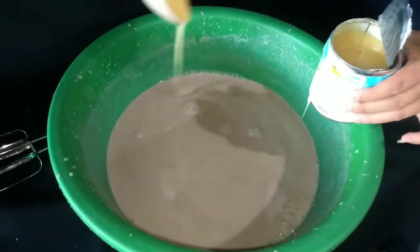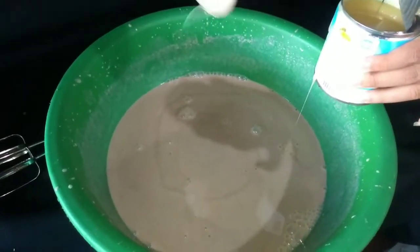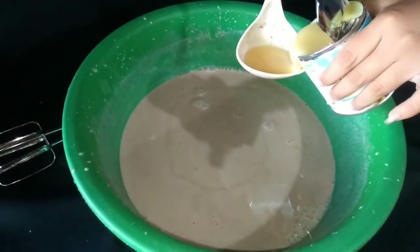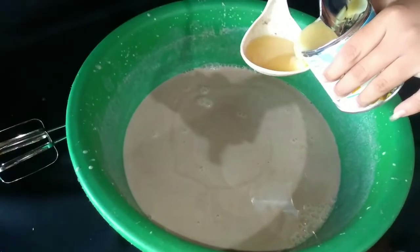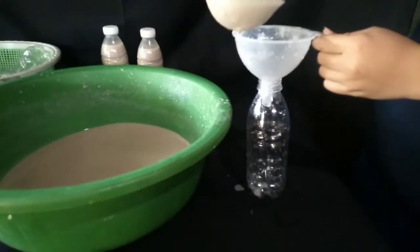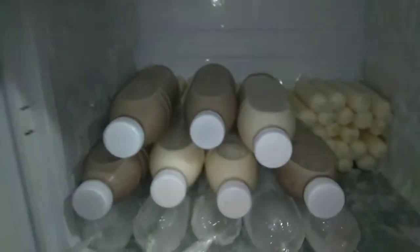Finally, it's ready. Taste it and add a sweetener if you like. In my case, I am using condensed milk. Others also use some maple syrup. Since making this is a perfect way to start a business, you can fill it into empty plastic bottles. To store, keep it in the fridge for up to 3 days, and that's it.